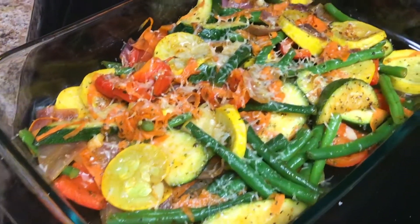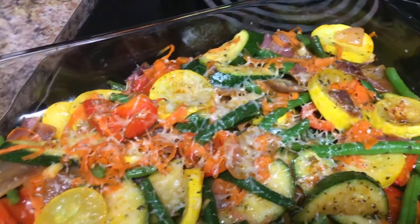Interested to see how I make my vegetables? Well, stick around till the end of the video.